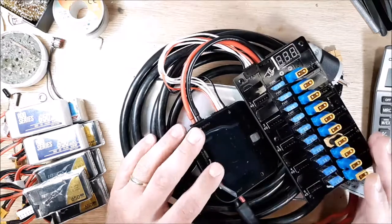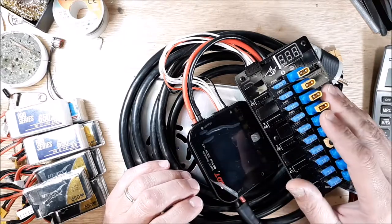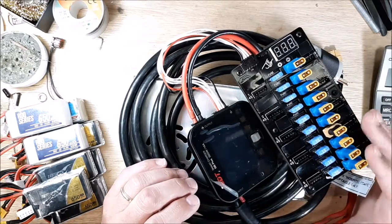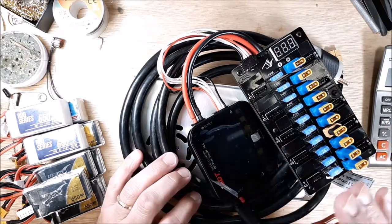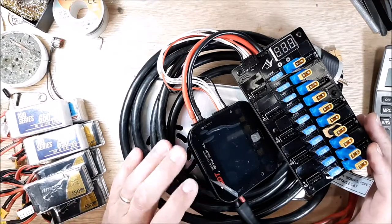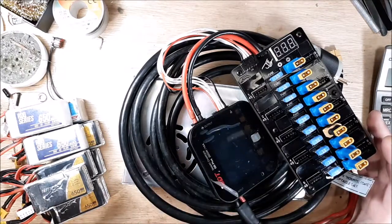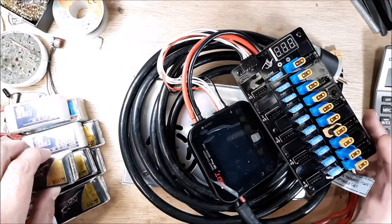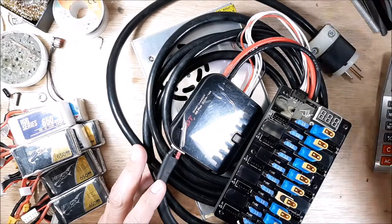Hey, welcome back to my channel. I just want to go through how I charge my 650 milliamp 4S batteries. This is the Joshua Bartwell 4S parallel charging board and it has 10 ports on it, so you can charge 10 batteries at once. There's some math involved, and this video is just to kind of show you how I do my charging of all my 4S packs.